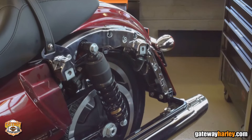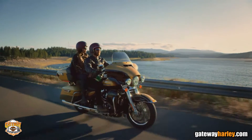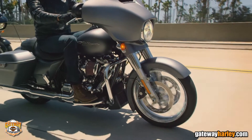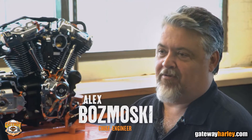Once the saddlebag's off, there's a turn dial adjustment, so you can adjust your preload depending if you're riding with a passenger or not. That new double-bending valve in the front keeps that front tire on the road. You hit a bump, it not only responds up, but it puts it back down — that makes you feel like you're king of the world.